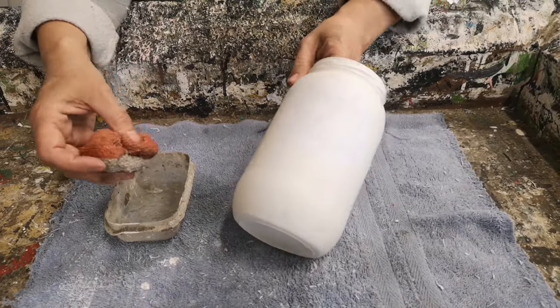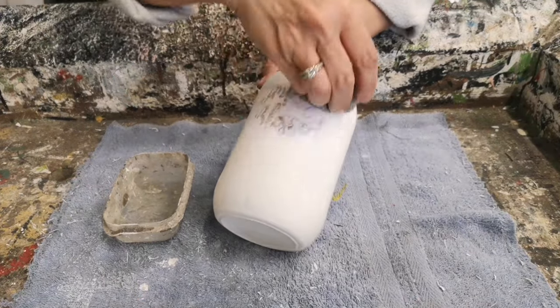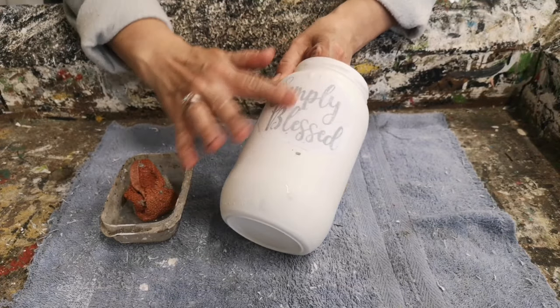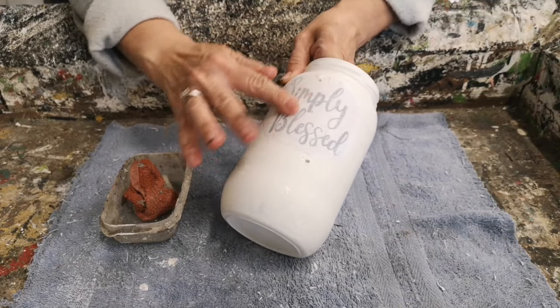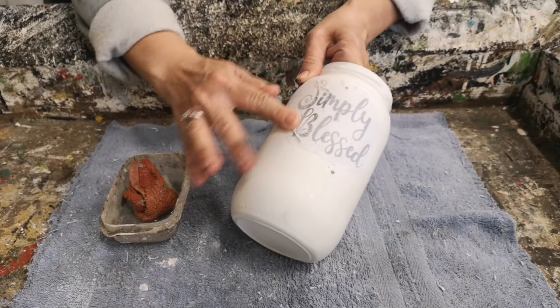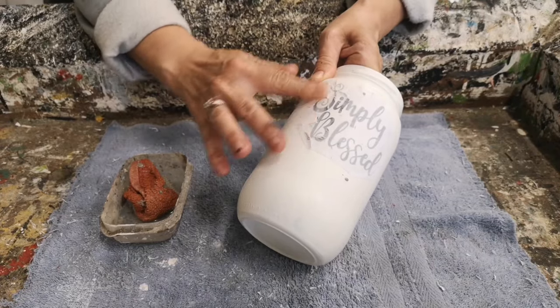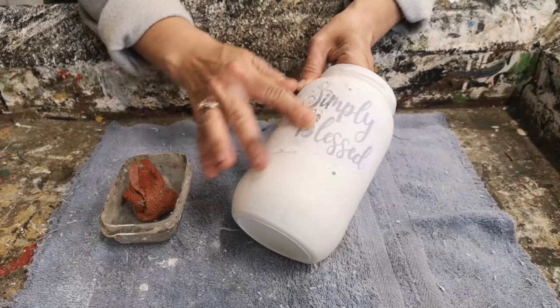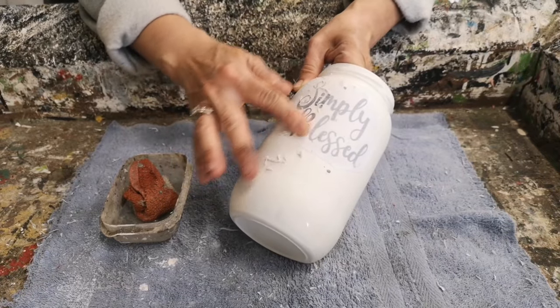Our medium transfer graphics have sat overnight and now I'm ready to remove the paper. You just want to lightly dampen your graphic so you can start to see the lettering come through, then rub away all the paper. It just takes a little bit of patience — rub gently and as you do that you'll see your ink show through and the paper will rub off.